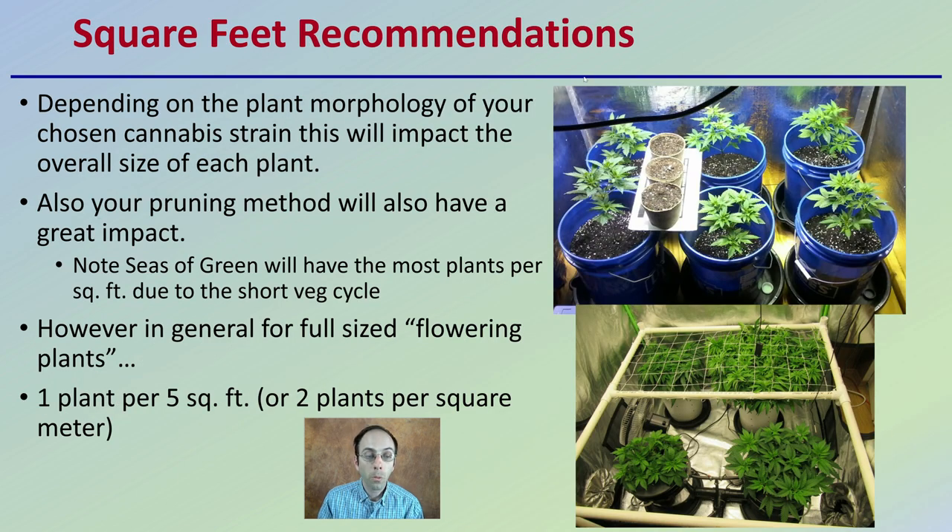There are square foot recommendations — and I stress these are just general recommendations, good starting points. Depending on the plant morphology of your chosen cannabis strain, this will impact the overall size of each plant. Your pruning method will also have a great impact. Note that a sea of green will have the most plants per square foot due to the short veg cycle. In general, for full-sized flowering plants, one plant per five square feet or two plants per square meter is the typical general starting point for a recommendation.